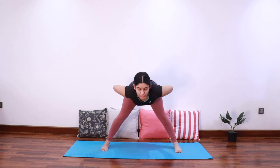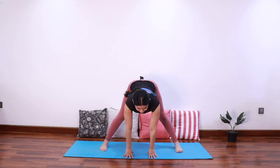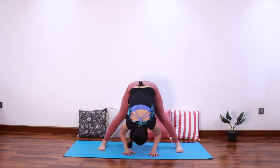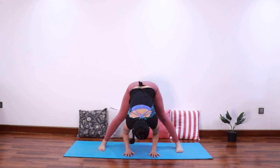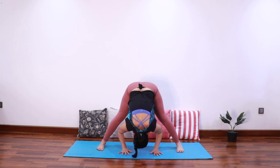Release the hands — we'll do this once more with a different variation. Bring the hands on the hips, inhale elongate the spine, exhale start folding forward keeping the spine long. Once you're halfway down, bring the hands onto the mat, inhale elongate the spine, exhale fold all the way down. With every inhale try to elongate your spine, and with every exhale fold a bit forward.